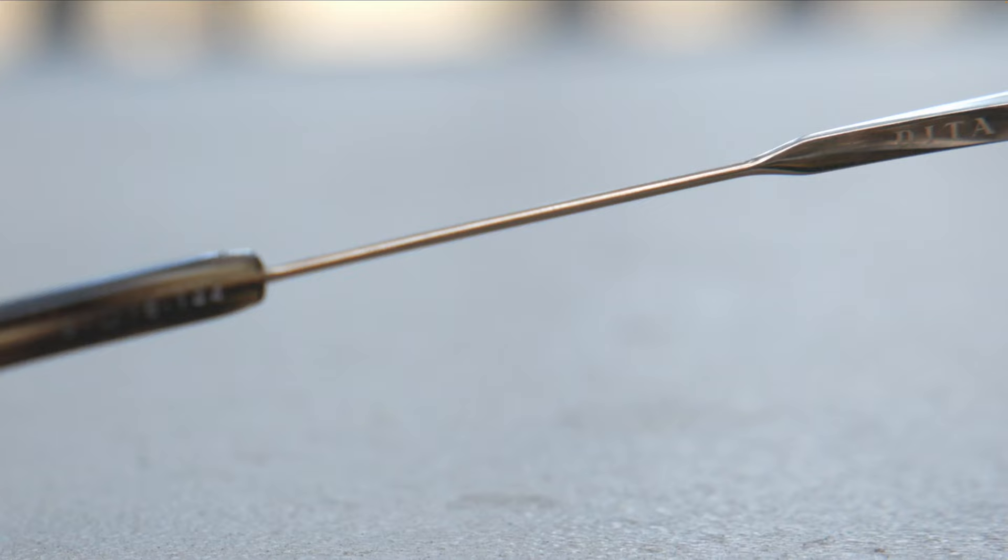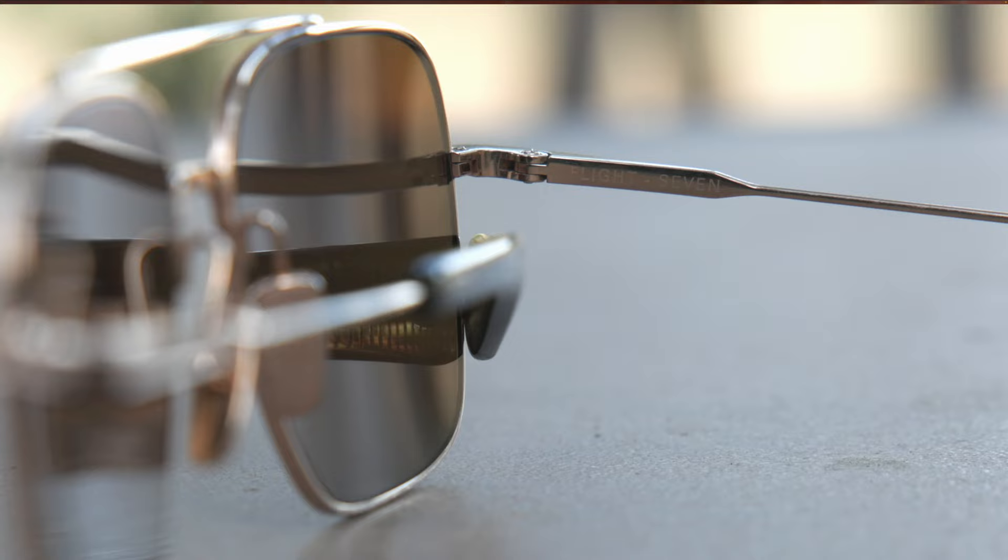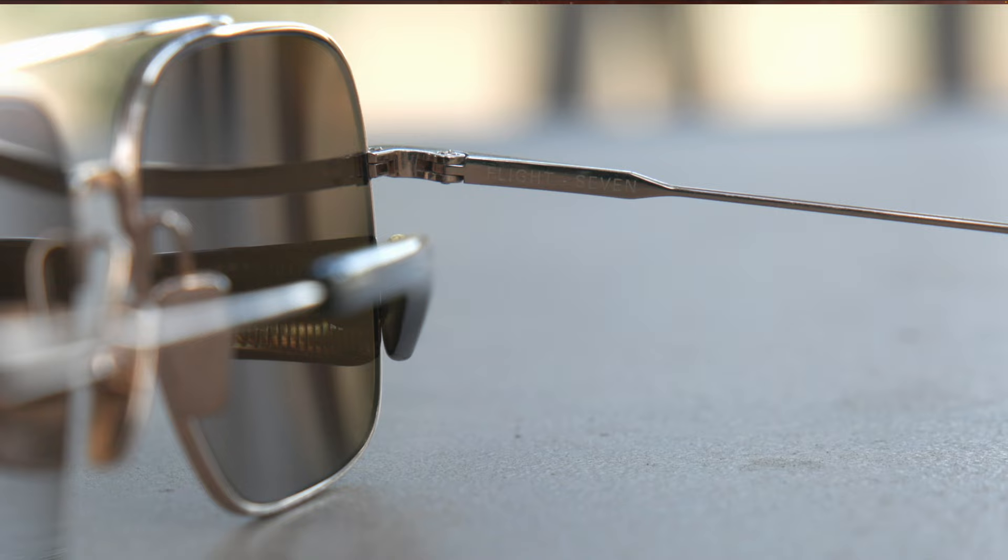In the inner right temple they say 'Dita,' and in the inner left temple they say 'Flight Seven.' As far as pricing, these are going to run you $625 directly from Dita's website and in most stores. However, you can usually pick them up a little bit cheaper on Amazon — maybe $200 cheaper. I'll leave a link in the description directly to Amazon where you can check them out for a pretty big discount off the original MSRP.